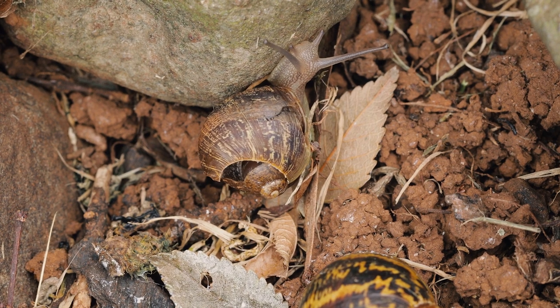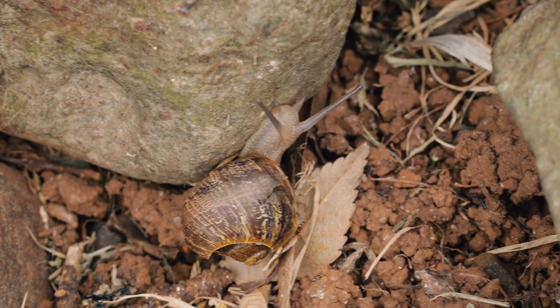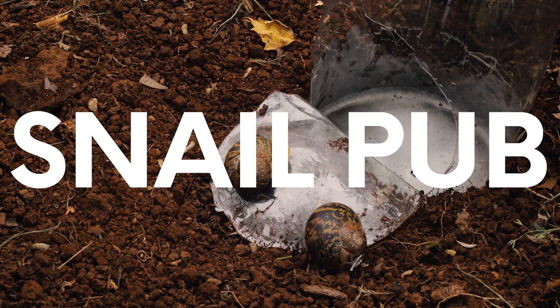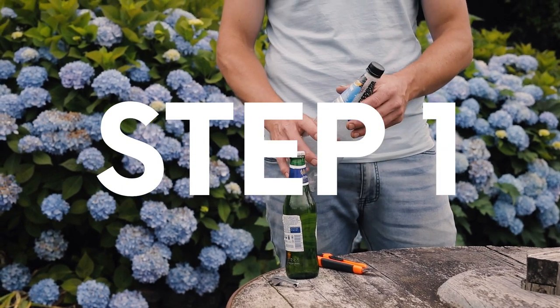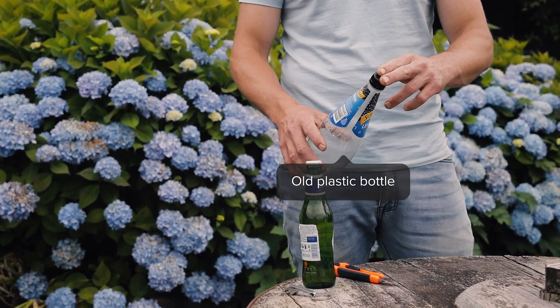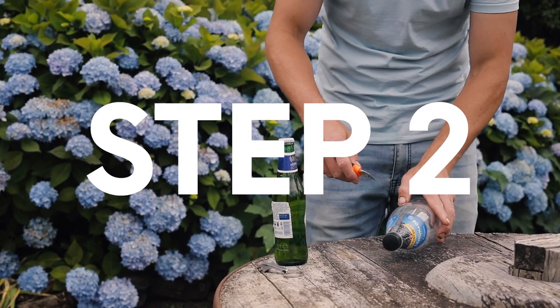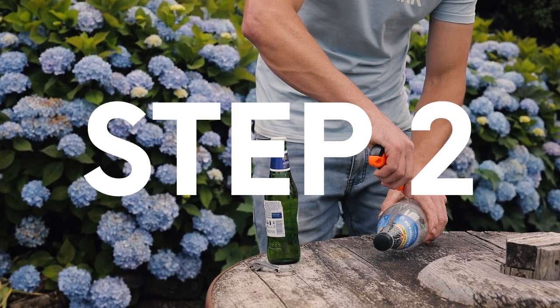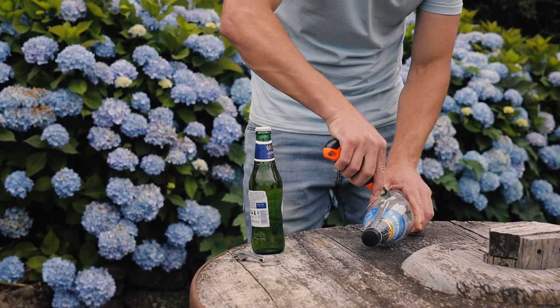Snails can't resist yeast, and of course beer is packed with it. So as hard as it may be, you're going to have to give up one of those beers. To make your very own snail pub, first get an old plastic bottle with the lid still attached — this stops the rain or irrigation from getting in. Step 2: cut a 5-10cm arch in the side of the bottle, around 5-10cm from the bottom.